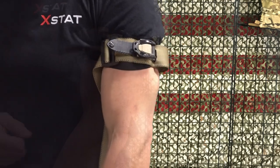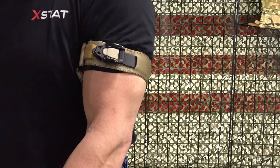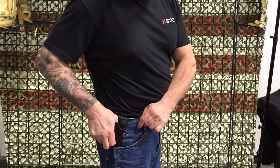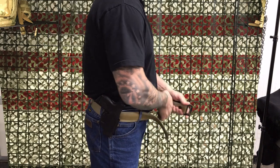To release the Parabelt, lift up and back on the center tab of the ratchet, which is tan and marked 'lift to open.' When carrying a concealed firearm, Parabelt works best using an inside waistband style holster to keep your weapon firmly in place.